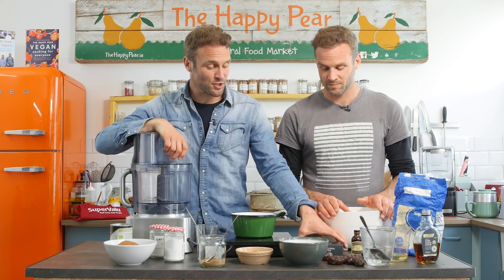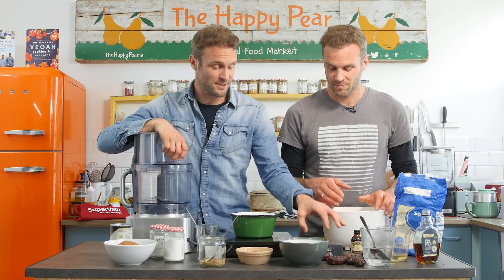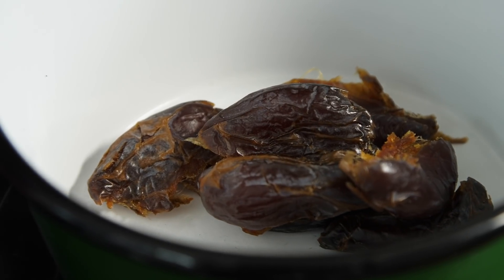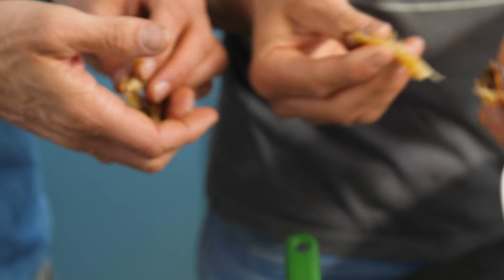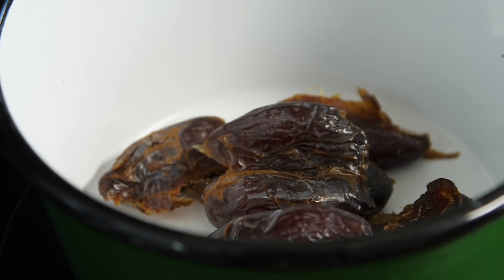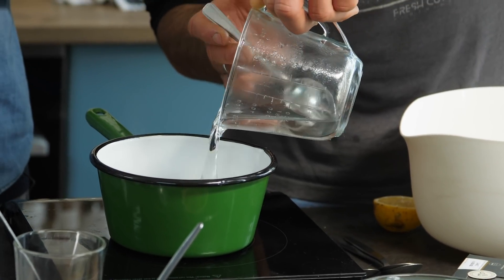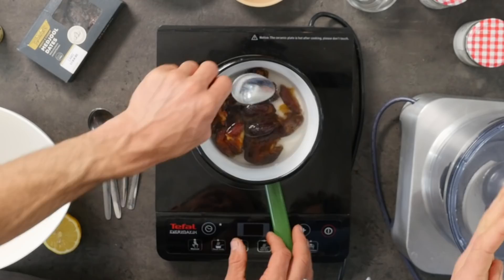So first step, we've got 200 grams of Super Valu Medjool dates. You can use any type of dates, but we personally find Medjool — they're bigger, more sweet and succulent. If you're using Medjool ones, just make sure to take the stones out of them. We want 200 grams of pitted dates, meaning the pit or stone is removed. Then, to soften the dates even more, because we're going to make a date caramel, pour in 200 ml of boiled water and leave them submerged for a minute or two.